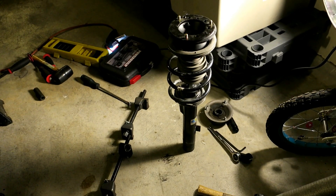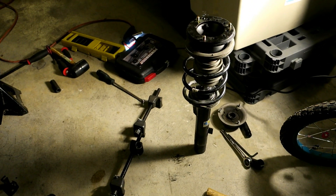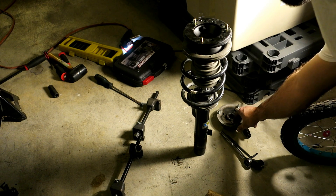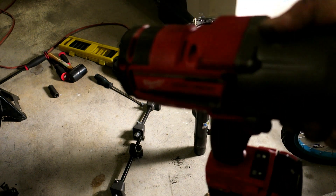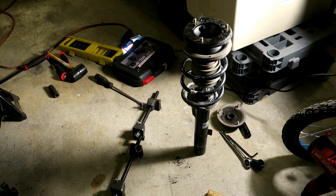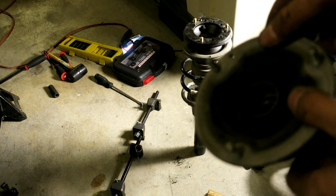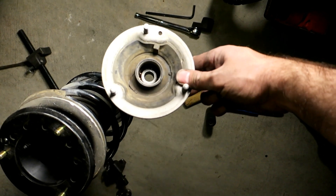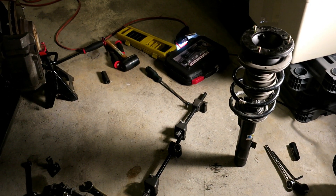One thing I recommend - if you can afford it, or if you do work on your car once in a while, get an impact gun. This Milwaukee Fuel M18 is awesome and incredibly handy. These are the kinds of jobs you wish you wouldn't tackle at home without having something like that or an air compressor. You can see what happened to the old mount - I don't know for sure if it was my fault, but I kind of feel like it was. Anyway, we're fixing it now.